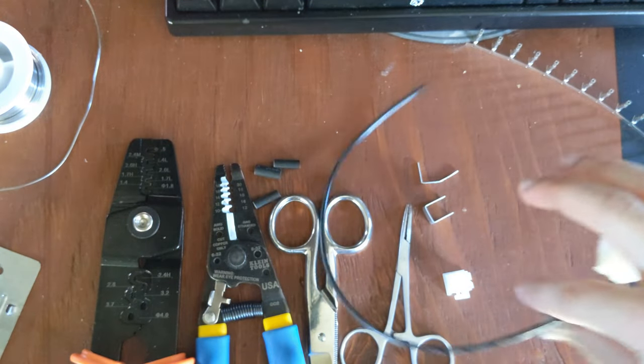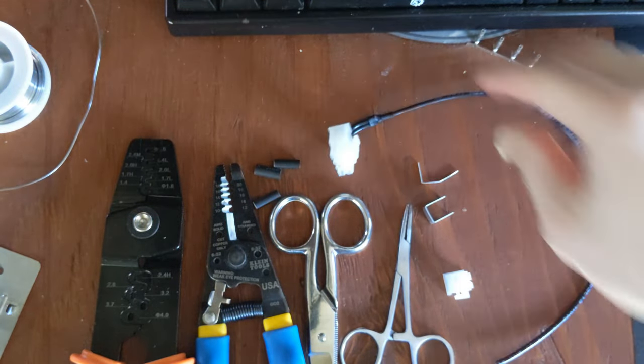Hey guys, MegVentMap here. Today I'm going to show you how to make custom power supply cables.